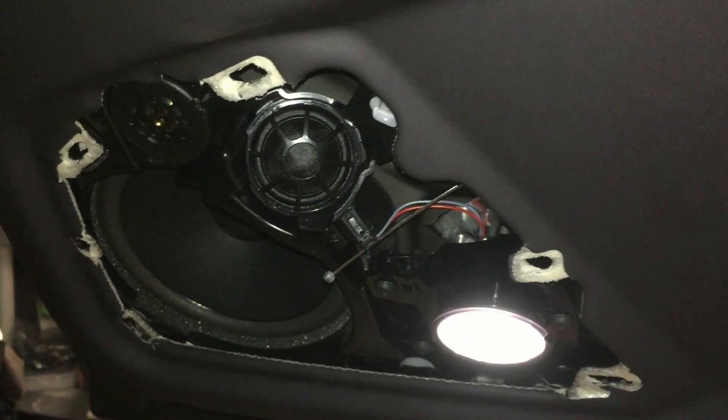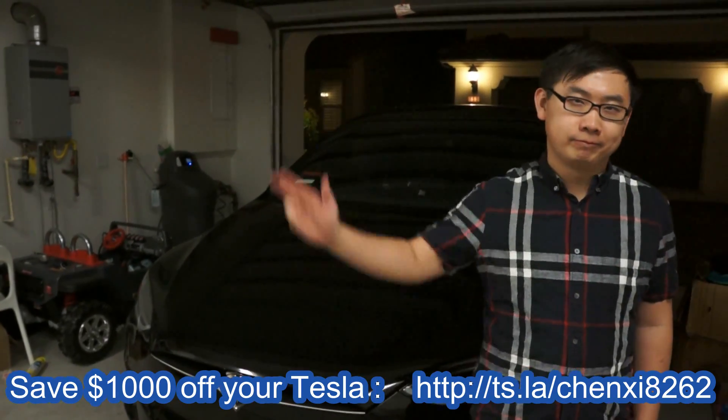Thanks. Bye guys, thanks for watching. If you like our videos, please click subscribe. Check out other Tesla related videos here. Thanks again for watching. Bye.